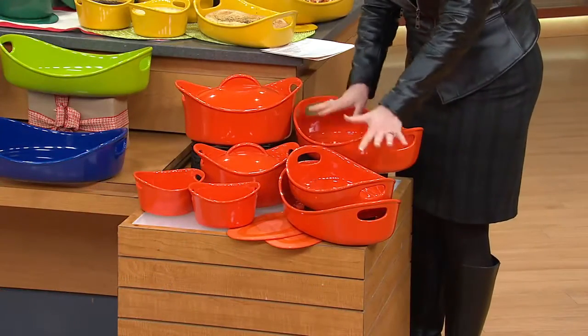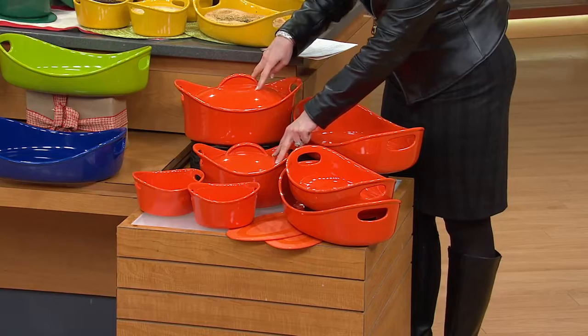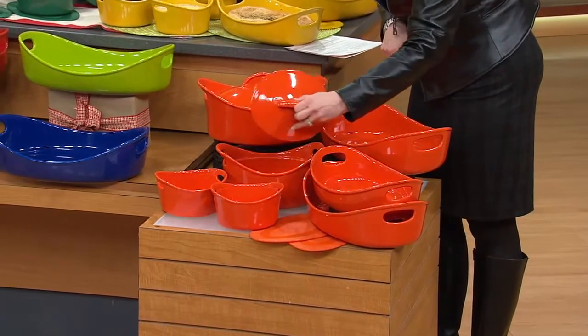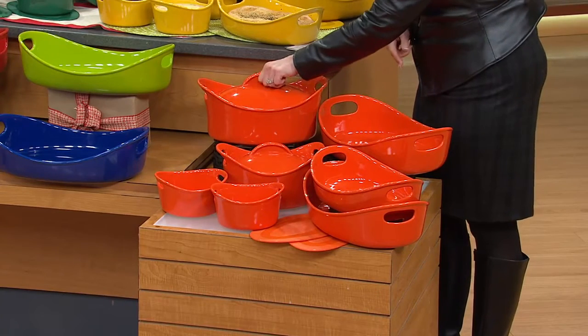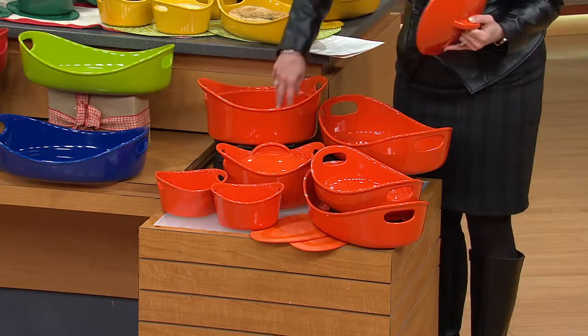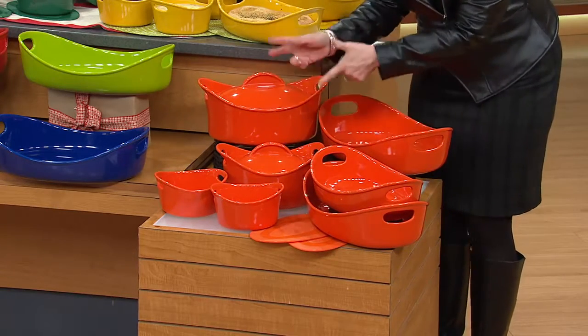Those are all open — in other words, no lids to those. But you get two big pieces that do have lids. You get the two-quart oval covered casserole with the lid, all done in the stoneware. And this is the big three-and-a-half-quart oval casserole dish with the lid. So you've got five great vessels, two with lids.